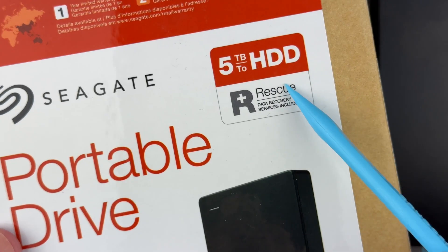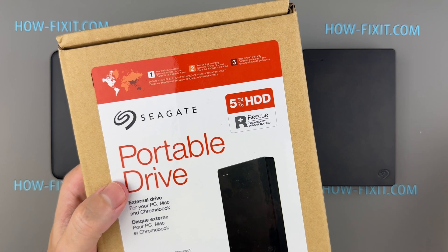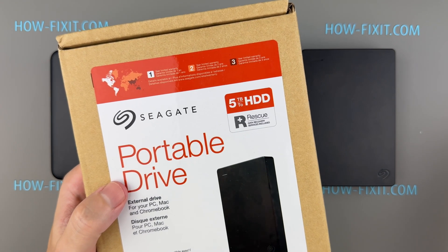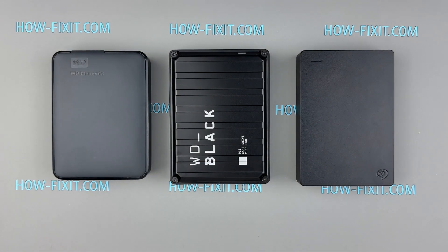Additionally, Seagate provides rescue data recovery services for data recovery in case of hardware failure, accidental deletion, or physical damage. This service is included with the Seagate portable drive for a specified period, typically aligned with the warranty, at no extra cost.